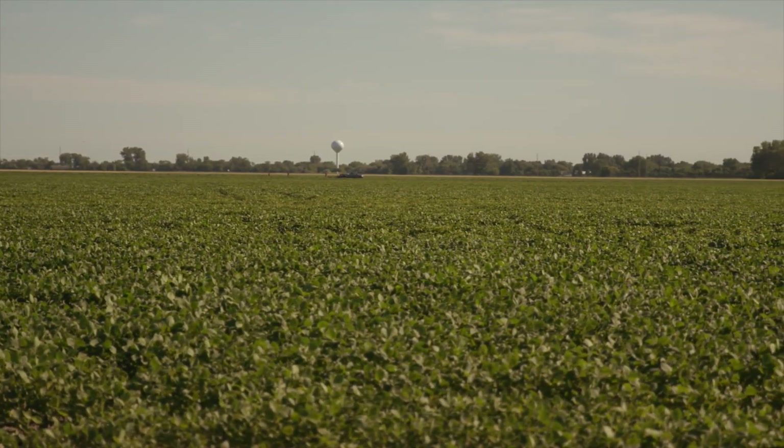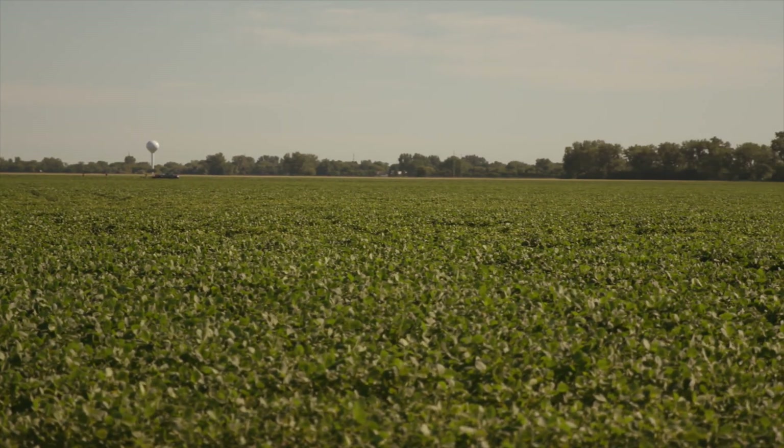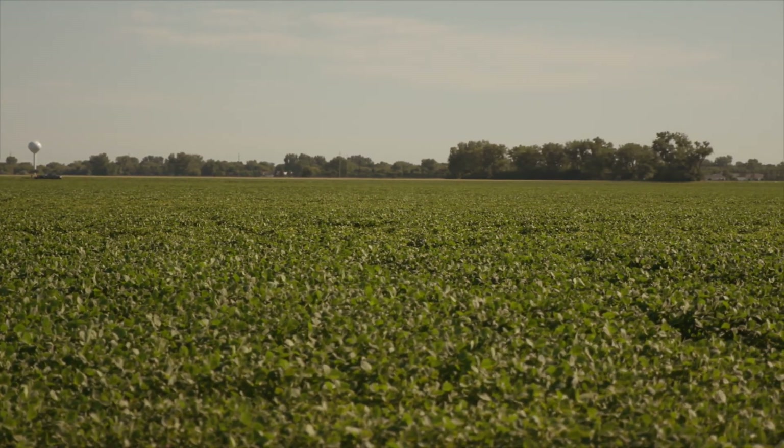That could be multiple things. When I see that early, I'm thinking things like iron chlorosis, something like that. When I see those show up in August, I'm thinking it's soybean cyst nematode damage, or even if it's really warm and dry, maybe it's charcoal rot.